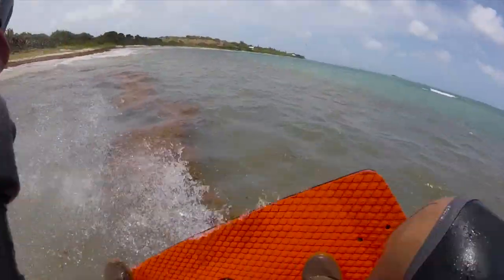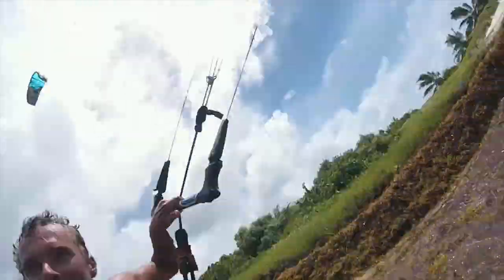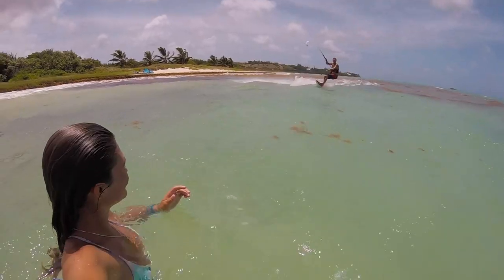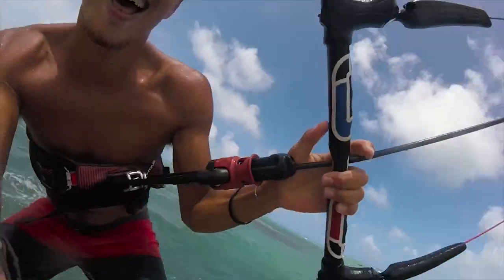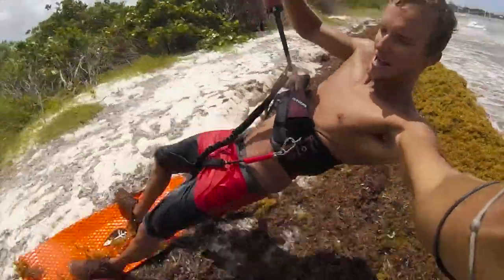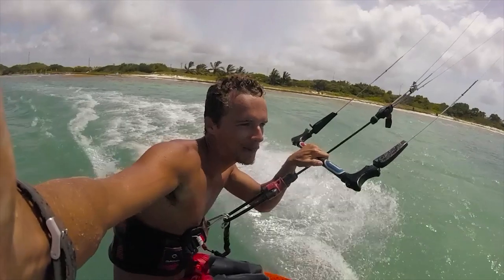Little pop money! Super duper sketch but I'll take it, I'll take it.